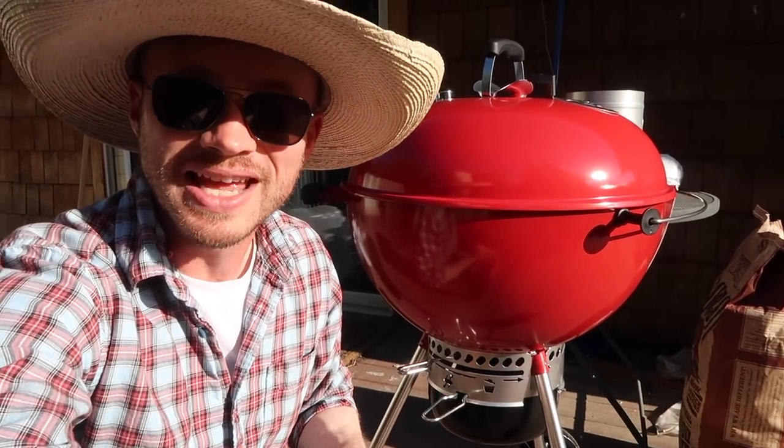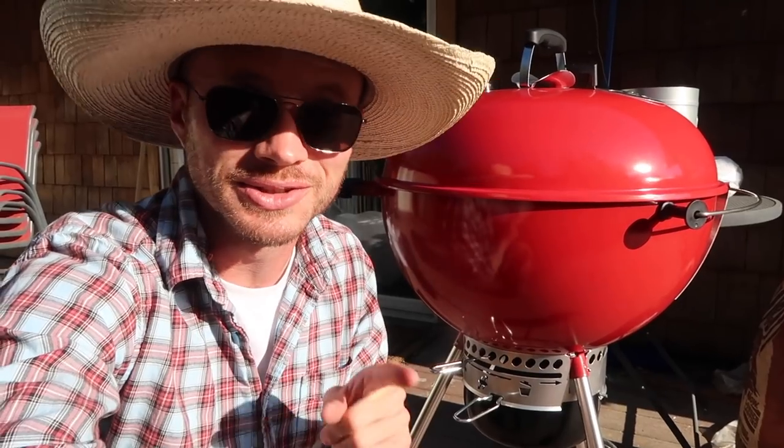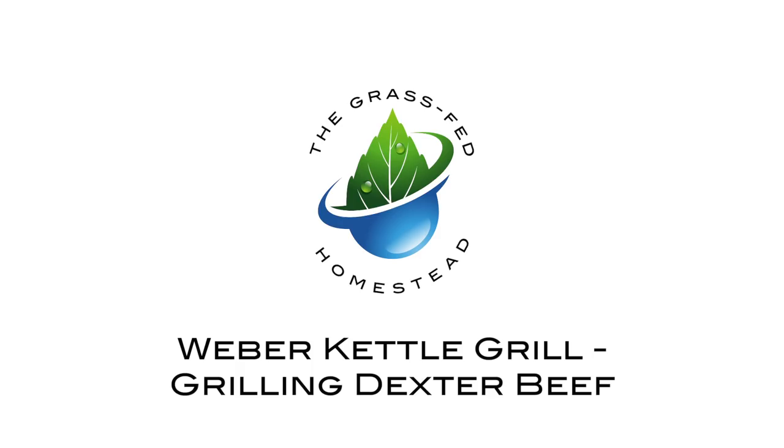I am about to make my first attempt at using my brand new Weber Kettle Grill to grill some steaks. My friends David and Kim were recently out shopping and they came across this Weber Kettle Grill that was on clearance for $79. They knew how much I wanted one of these grills, so they picked it up and got it for me as a gift. Thank you guys so much.